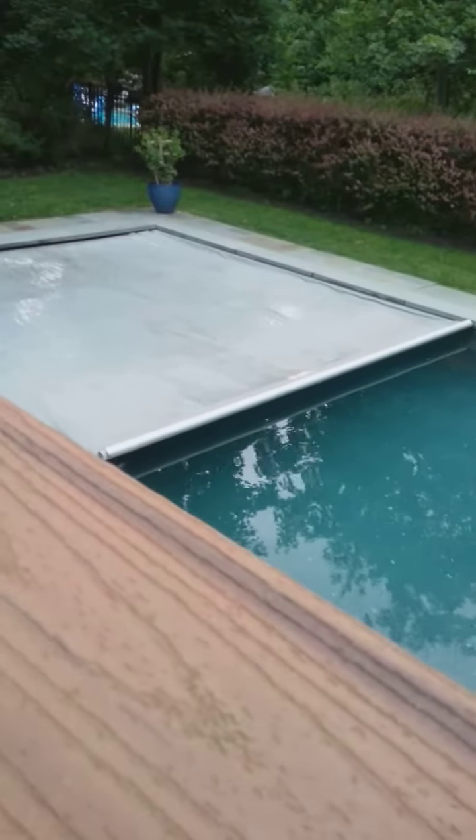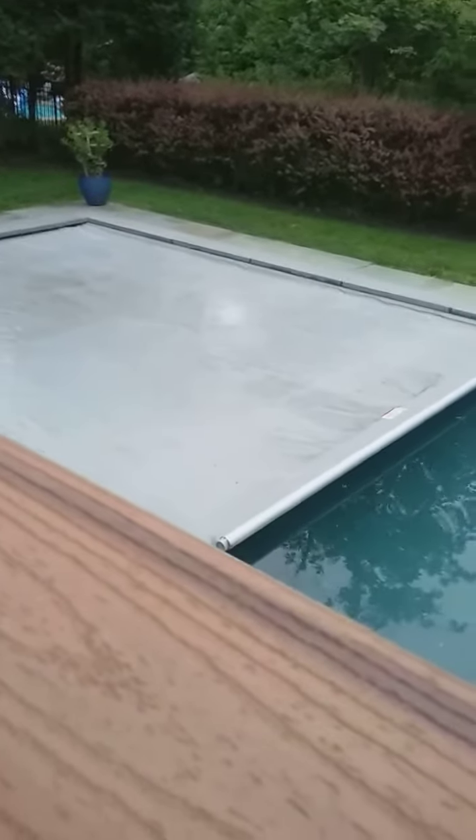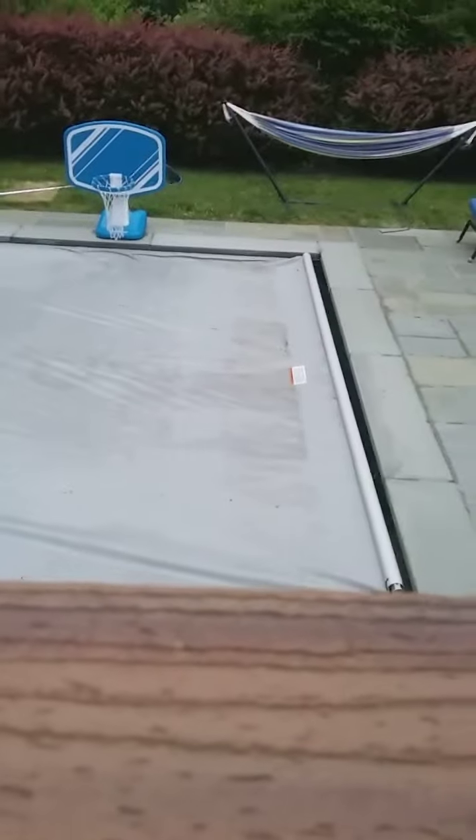That would make it look easier. Stella. Nice. Wow. Doggy's pool is a weird shape and it doesn't have that built in — they gotta put that in when it's built.